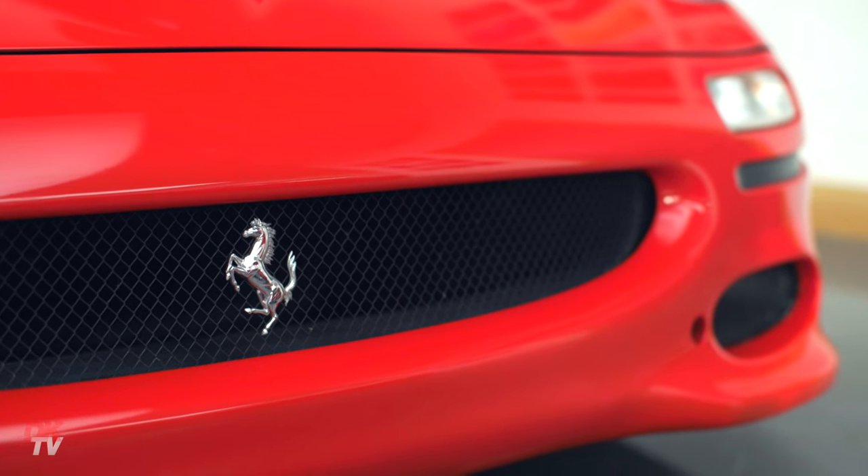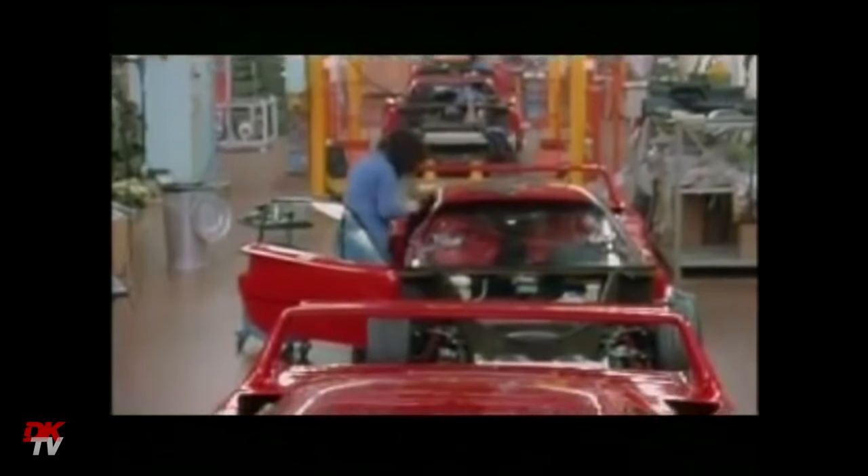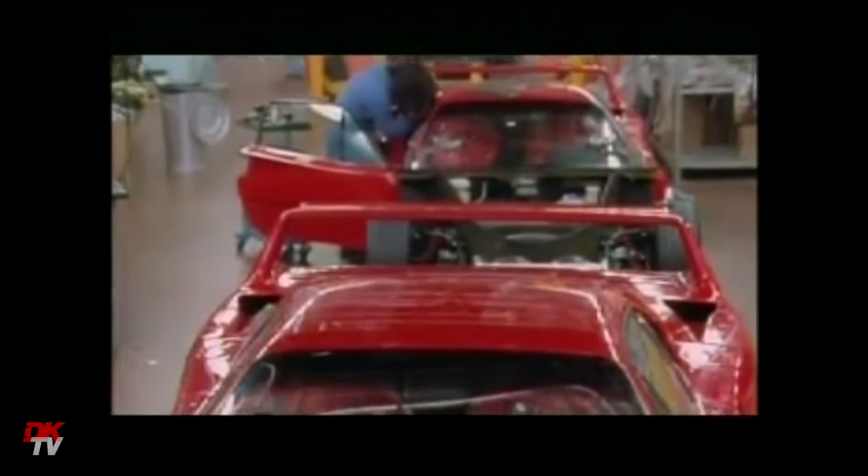It was effectively the replacement for the F40, which was so popular that they had gone on to build over 1,300 examples by the time they were finished in 1992.